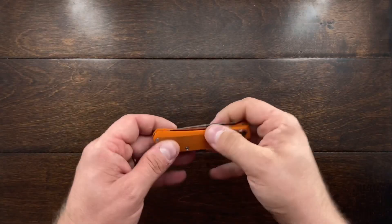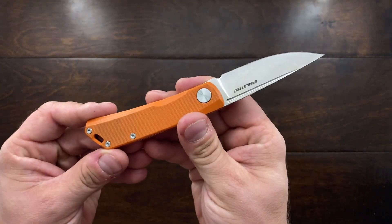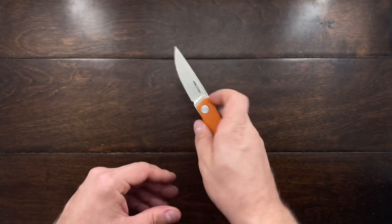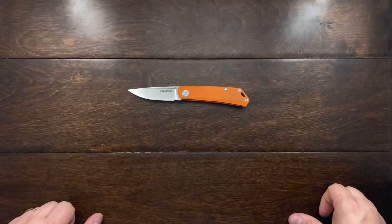Other than that negativity, I find this thing to be absolutely perfect and a fantastic knife to carry. Till the next one, I will talk to you guys later — I hope you enjoyed this review. Bye.